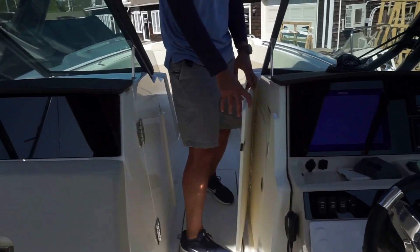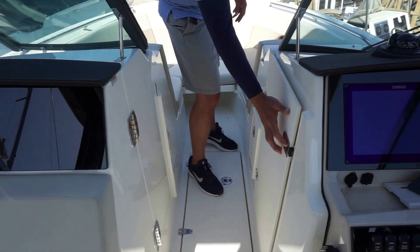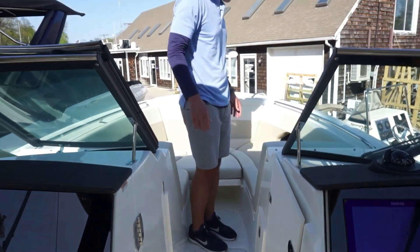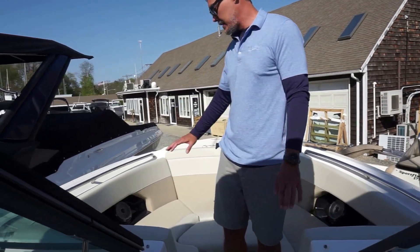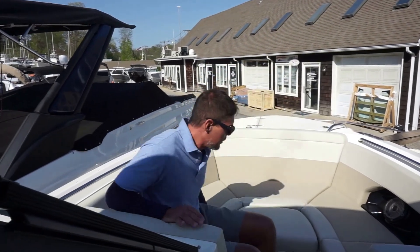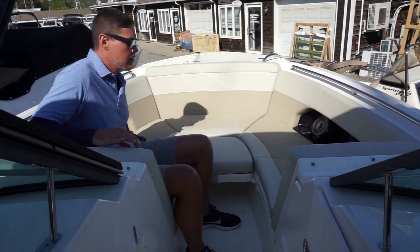Moving forward you have a door that you can close off. So if you're underway and you wanted to knock down the wind on a chilly day, you close that door — makes it nice and comfortable back here for the passengers. You do have nice seating up here. This boat is equipped with the pillar cushion, so you have a giant sun pad up here. Nice place to hang out when you're on the water.